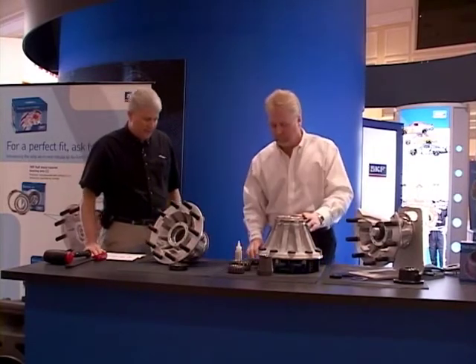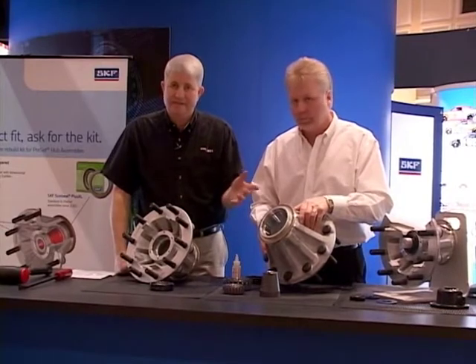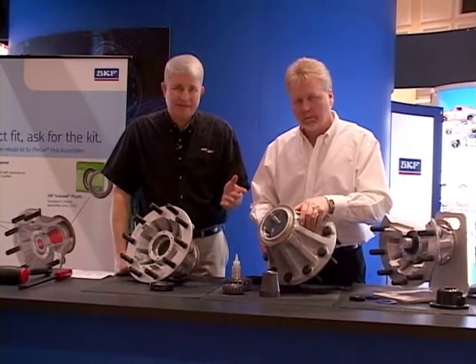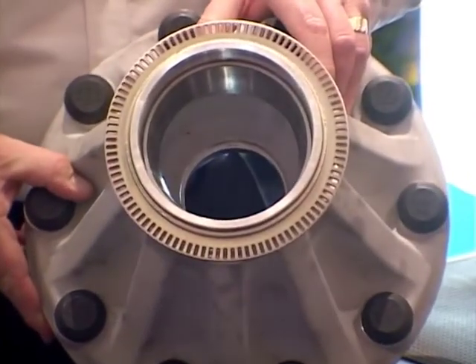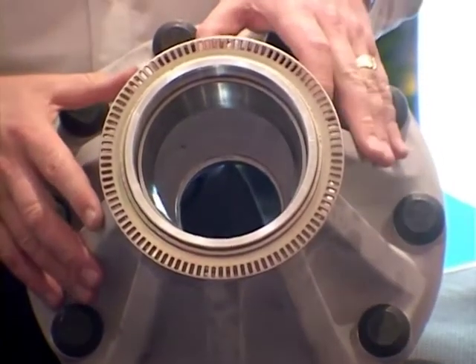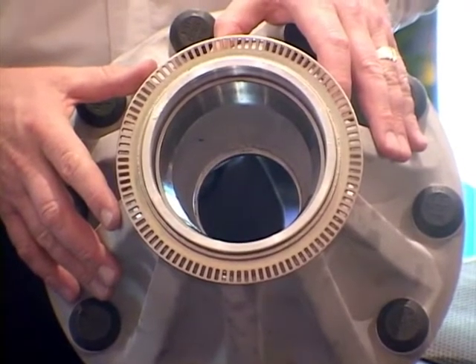To install the new races, we like to see the races chilled — something as simple as a deep freezer. We like to see the hub heated to 180 to 200 degrees Fahrenheit. There are several methods to do that, from something as simple as boiling the hub in a pot of hot water to a steam cleaner.